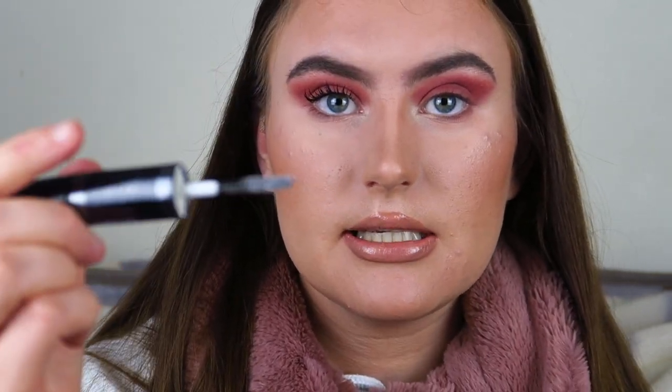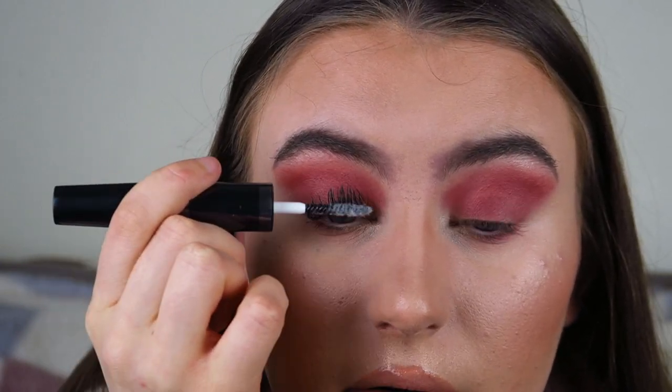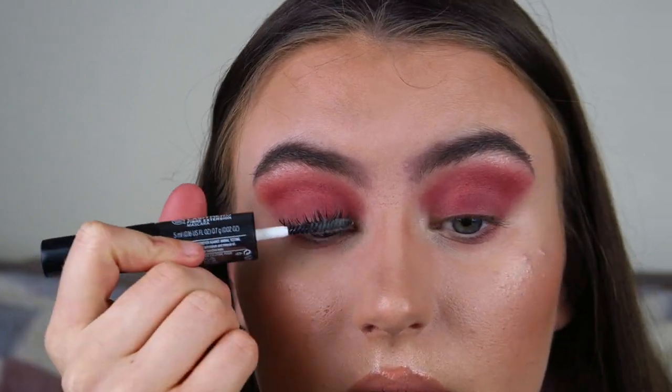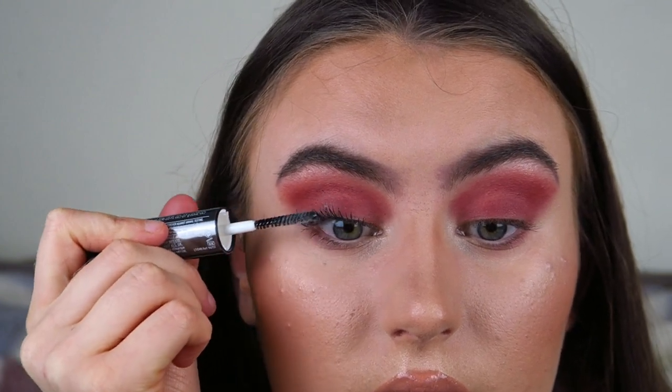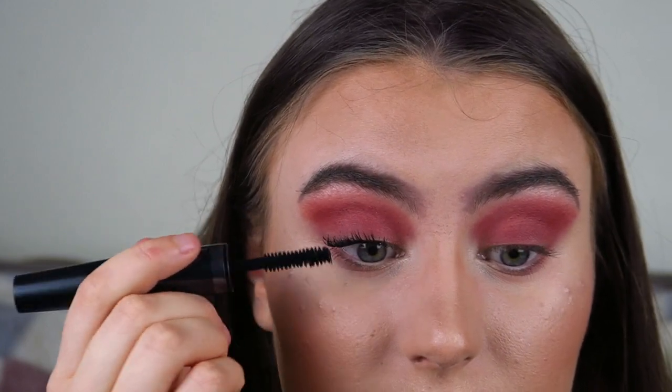Now I'm going to add on some fibers. This is definitely a product I would rebuy. As you can see there are fibers loaded on the wand, and I'm just going to pop them on. You literally rub the fibers onto the lashes, and because you've applied mascara first, the fibers stick a lot better. So you just coat your lashes with the fibers until they're all coated — can you see that?